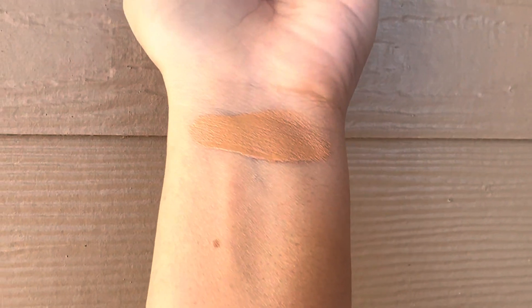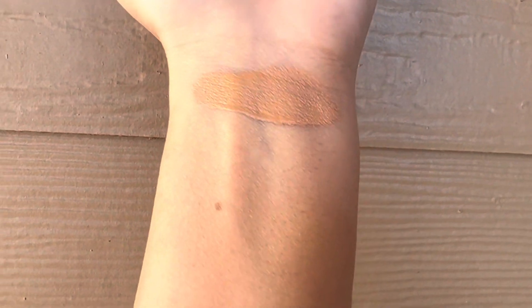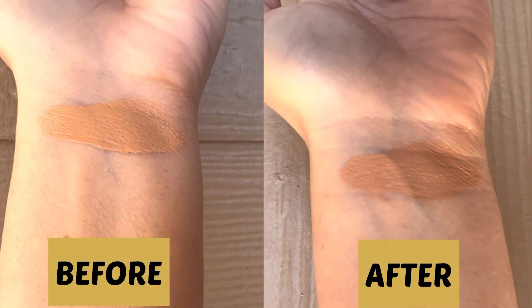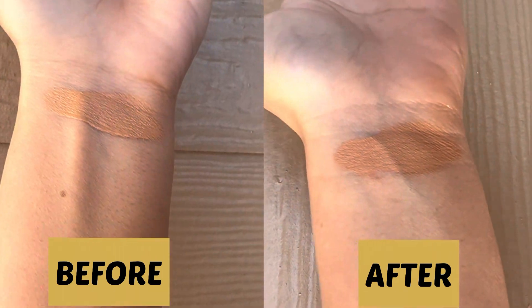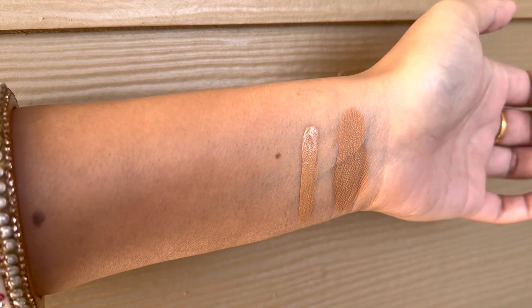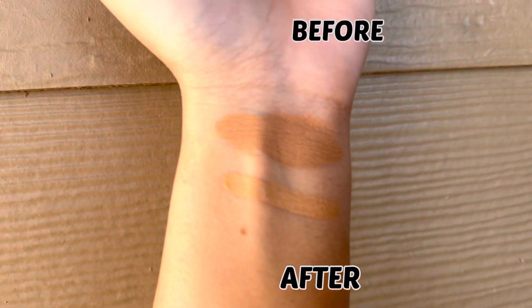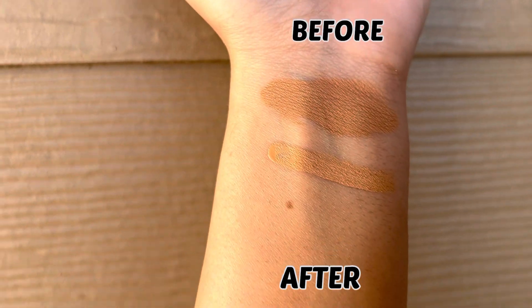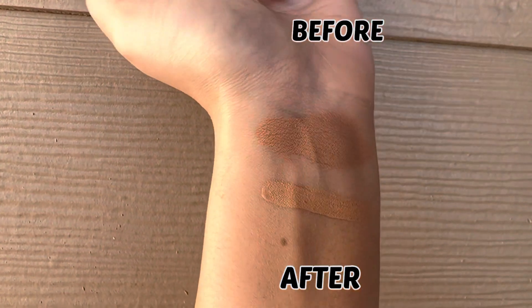This is how a single swatch of this foundation looks like. After some time it oxidizes and becomes a little darker. This is the fresh swatch of the foundation, and the top one is the oxidized foundation — you can see how much of a difference there is.